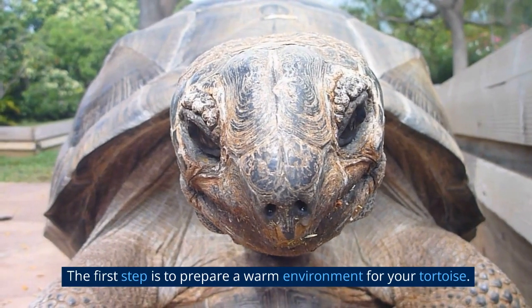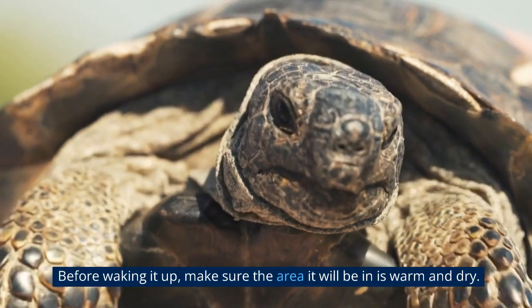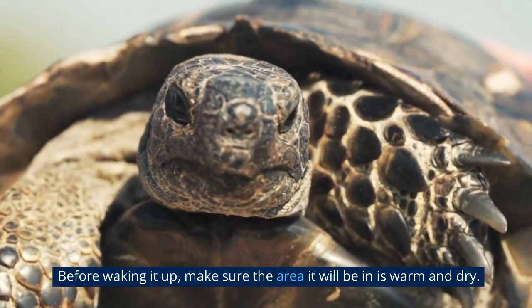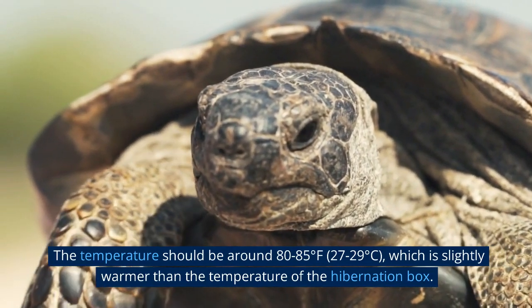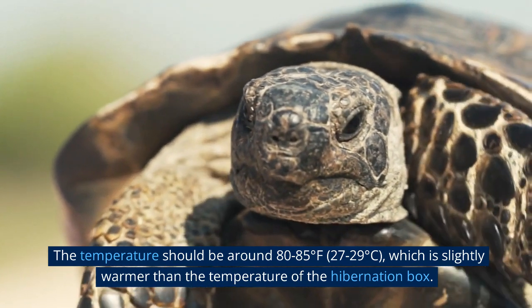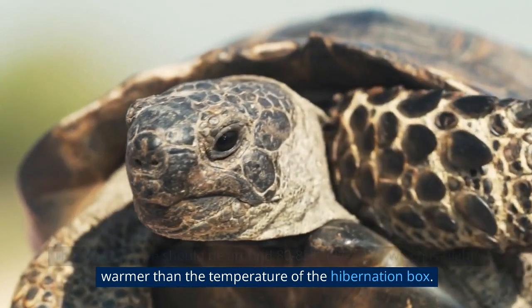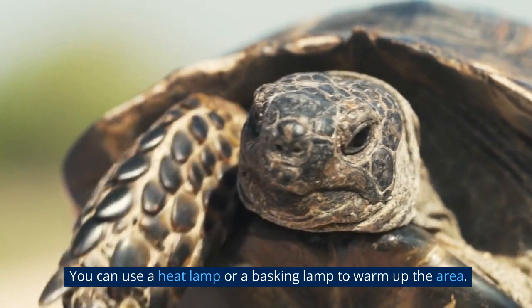The first step is to prepare a warm environment for your tortoise. Before waking it up, make sure the area it will be in is warm and dry. The temperature should be around 80 to 85 degrees Fahrenheit, 27 to 29 degrees Celsius, which is slightly warmer than the temperature of the hibernation box. You can use a heat lamp or a basking lamp to warm up the area.